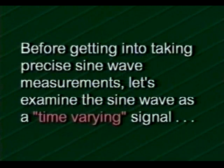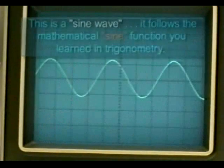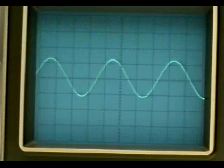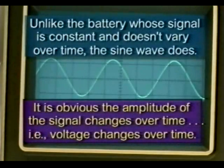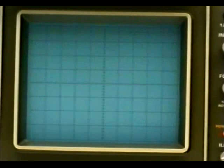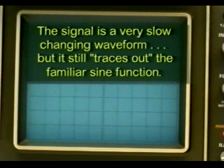Before getting into taking precise sine wave measurements, let's examine the sine wave as a time-varying signal. This is a sine wave — it follows the mathematical sine function you learned in trigonometry. Unlike a battery whose signal is constant and doesn't vary over time, the sine wave does. It is obvious the amplitude of the signal changes over time — in other words, voltage changes over time. The slow sweep speed allows us to see the changing amplitude over time more clearly. The signal is a very slow changing waveform, but it still traces out the familiar sine function.